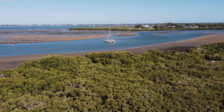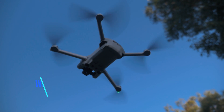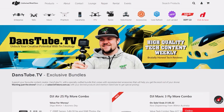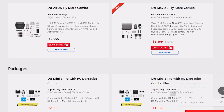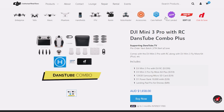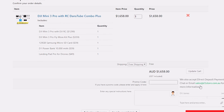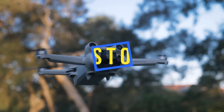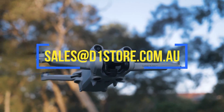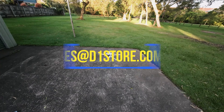Just quickly before I continue — I have an amazing special offer for my audience. Go to the link below to the D1 Store website where I have a bunch of exclusive DansTube bundles. These are exclusive to the DansTube audience. Also, if you want to see what else the D1 Store can do for you, send them an email at sales@d1store.com.au, mention DansTube, and they'll help you out with some special pricing options.